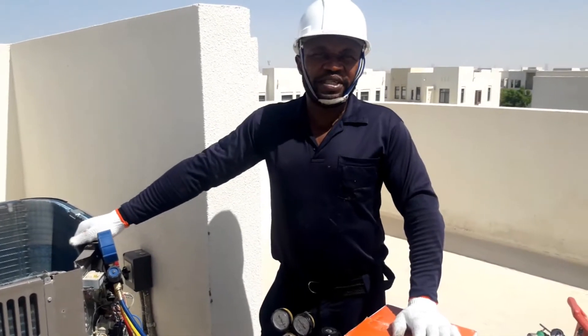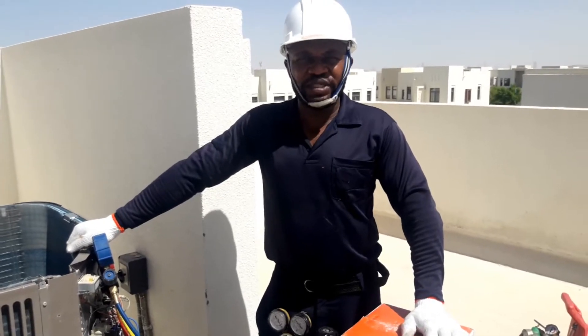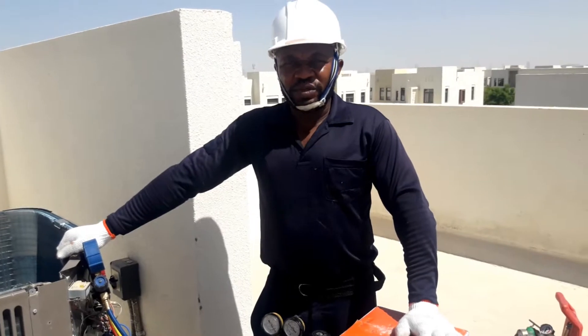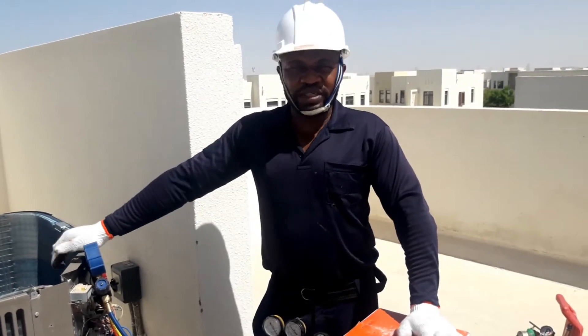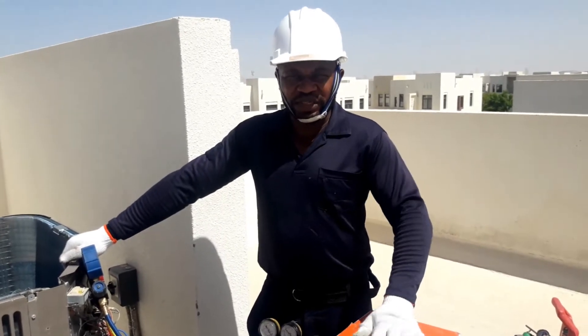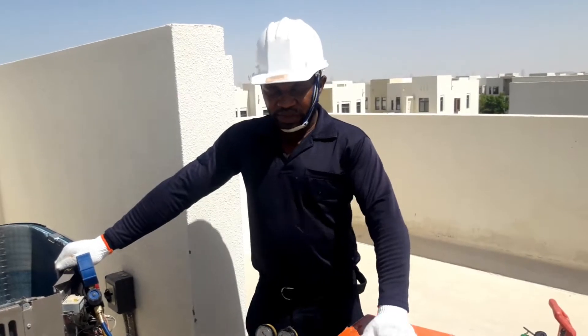Hi guys, welcome to my channel. Today I'm going to explain how to flash the indoor unit when the system is blocked, without removing the compressor. When the system is blocked we have to flash all the units, and I will show you now how to flash the indoor unit without removing the compressor.